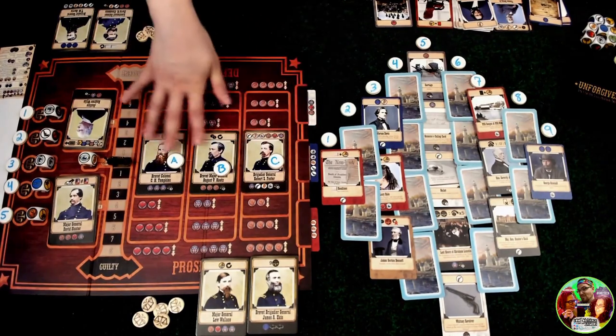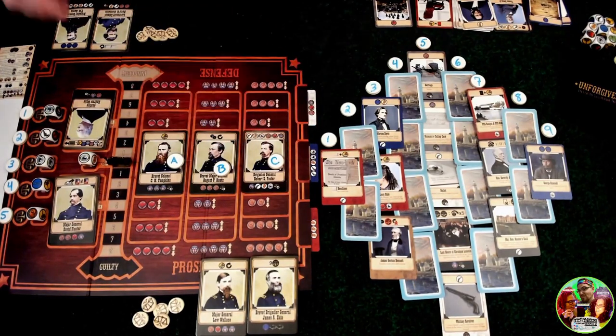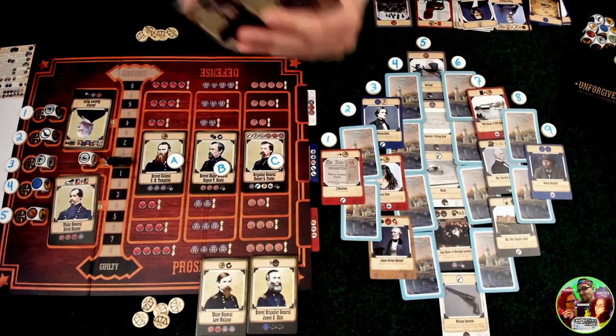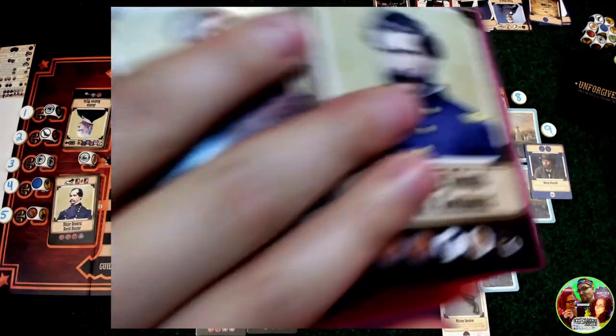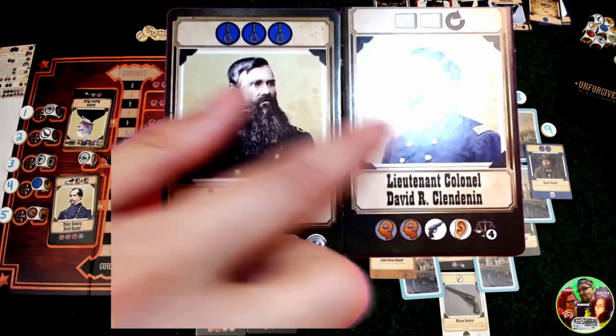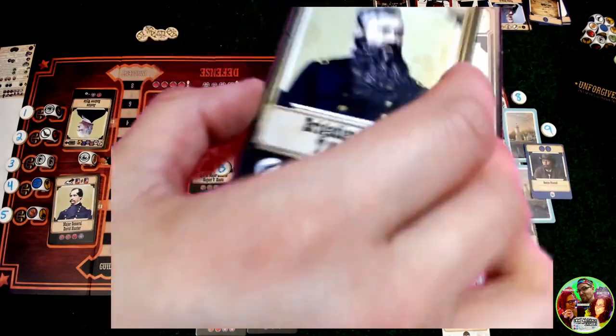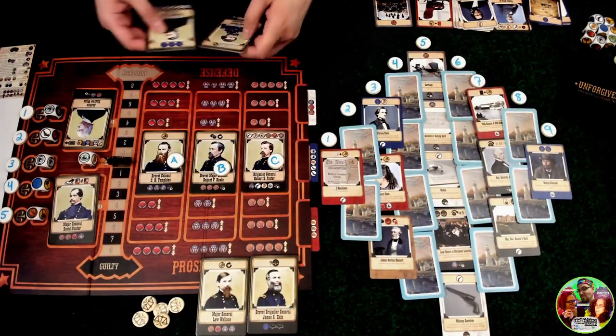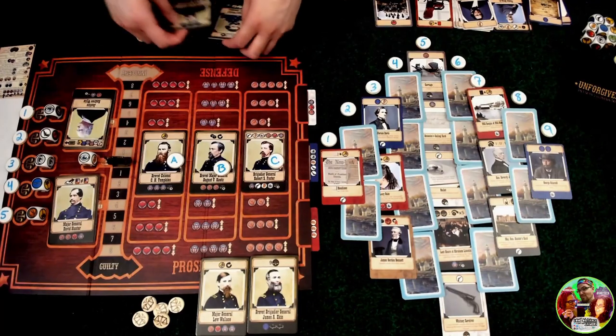For the jurors, after everyone has drafted, the running side would show the hand — either hold it up to the camera, put it on a side screen so the remote side can easily see what they have, or send them a picture. Then the remote player just states who they want to keep and it passes along like normal.